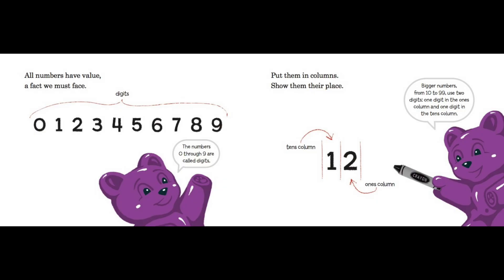All numbers have value — a fact we must face. Digits: zero, one, two, three, four, five, six, seven, eight, nine. The numbers zero through nine are called digits. Put them in columns and show them their place. Bigger numbers from 10 to 99 use two digits — one digit in the ones column and one digit in the tens column. The number 12 has one in the tens column and two in the ones column.